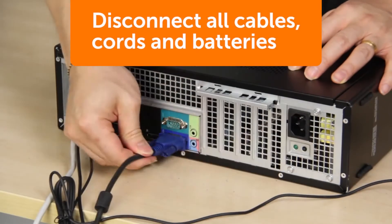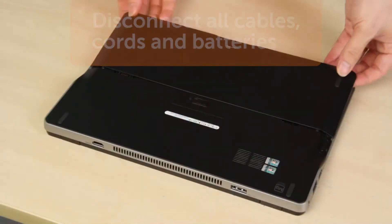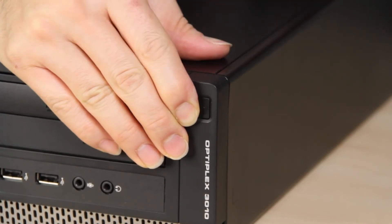Whenever working inside of a computer, disconnect all cables, cords, and batteries before opening it, and press and hold the power button for five seconds after everything is disconnected. This will help protect you from unexpected shock and also help to eliminate sources of ESD.